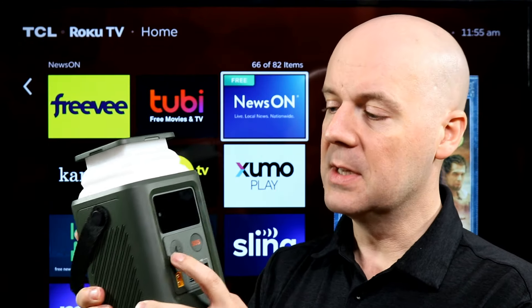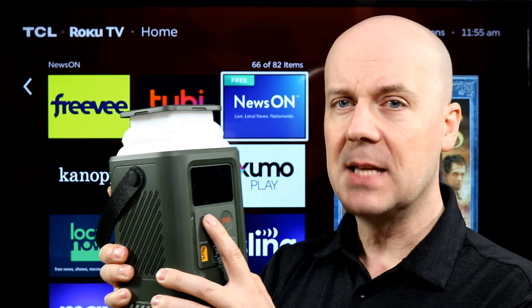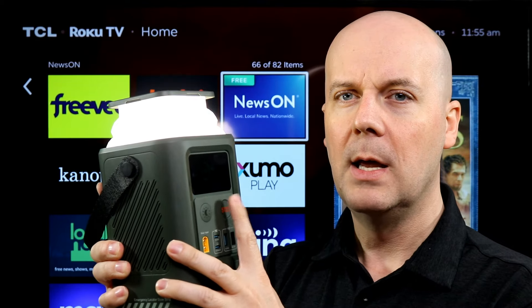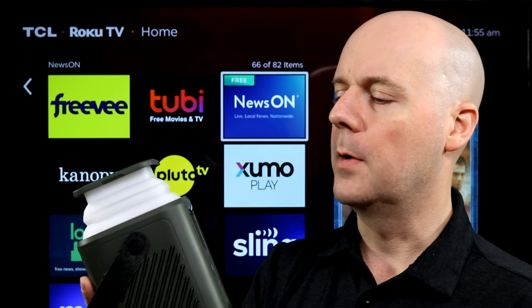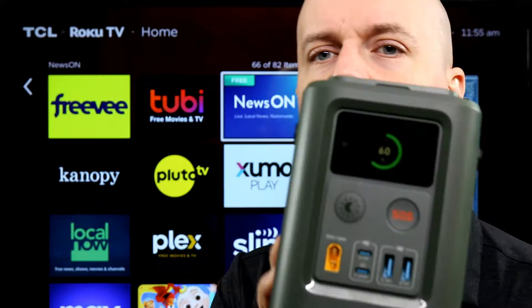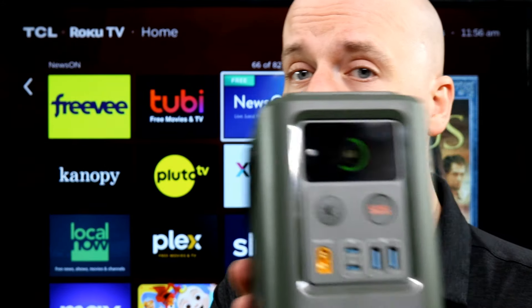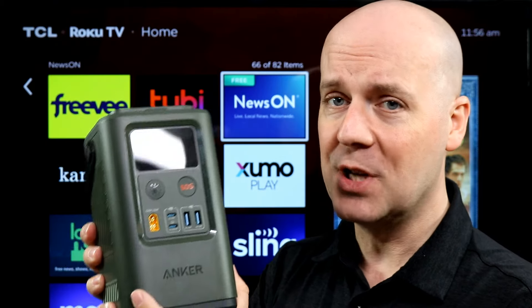You do have a light here at the top with a few different brightness settings. It even has an SOS mode. There is also a digital display that tells you how much time is left to charge and how much battery time remains when you're using it, showing how many watts you're using at the moment and how much power is left at that usage level.